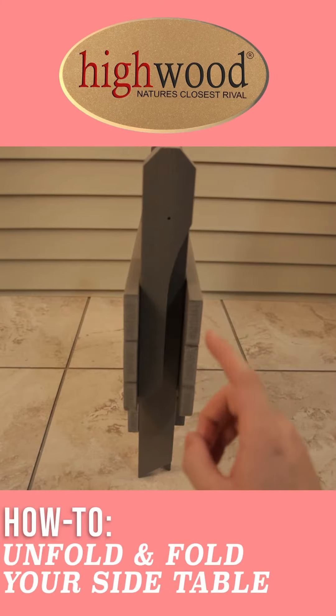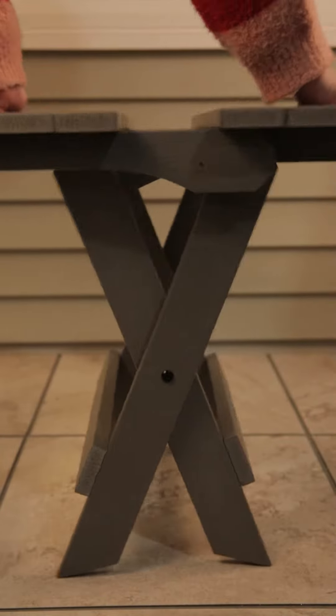How to unfold and fold your side table. First, grasp each side panel and pull upward, then push them together.